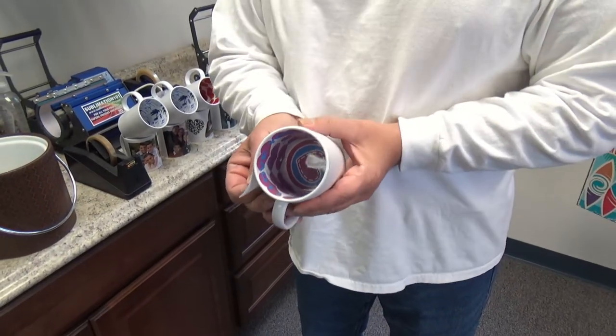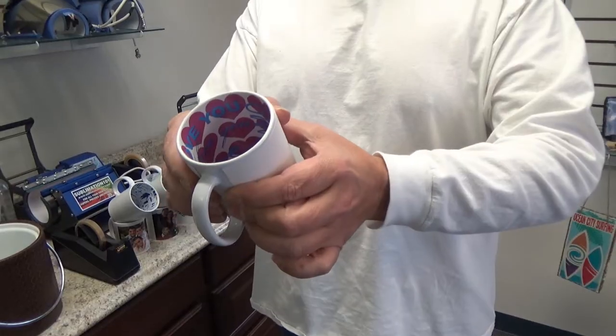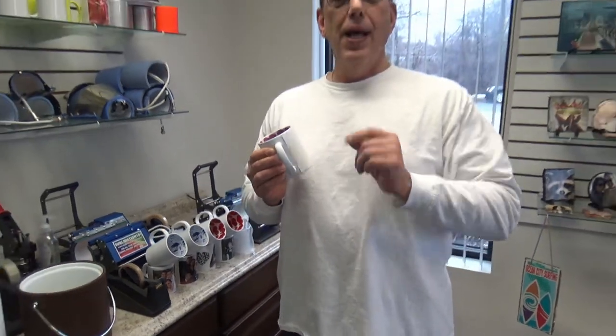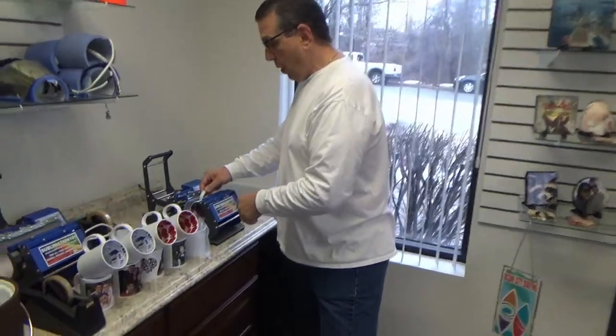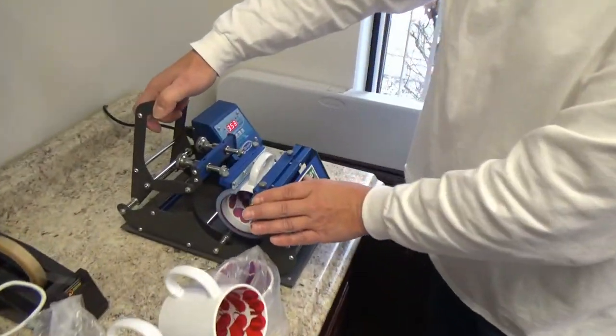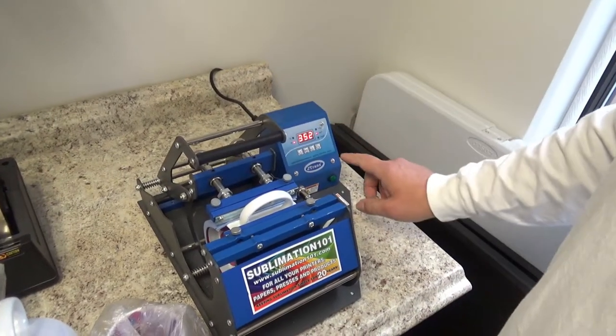We're going to make sure our top is even, because once our top is even — because the paper is cut straight — the bottom is even. We're going to simply insert this into our mug press like so, or whichever mug press you're using. You're going to close your handle down and push your start button.